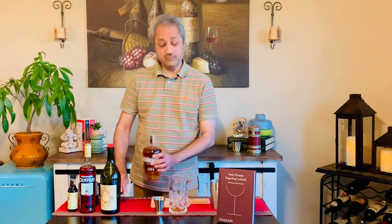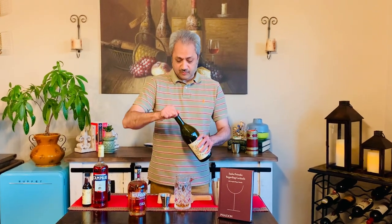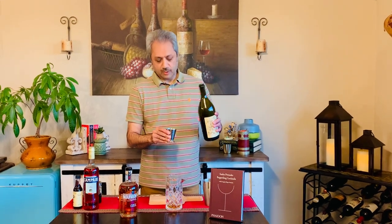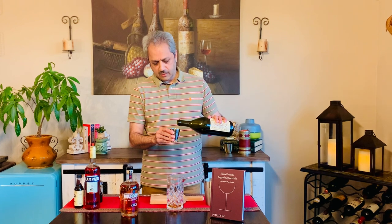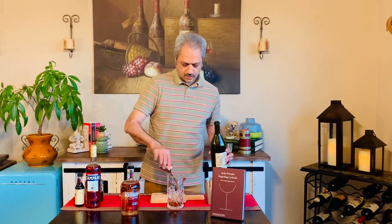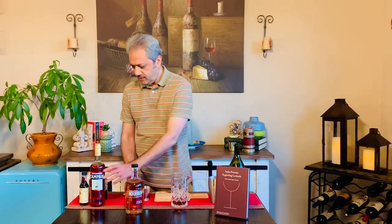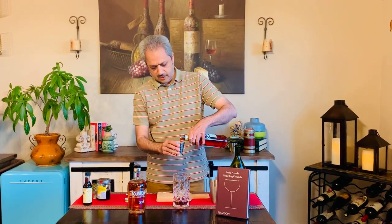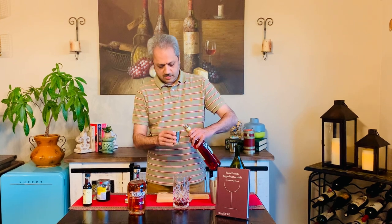Campari and the sweet vermouth will probably overpower it, so I'm using this one. I've never made this before, so let's try. I'm using Carpano Antica Formula, which is a classic sweet vermouth — three quarters of an ounce, which is one part. Then the same three quarters of Campari, which is a bittersweet amaro from Italy.